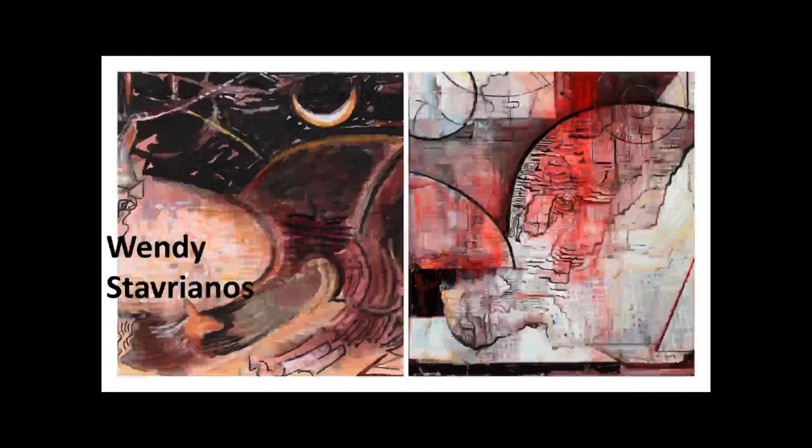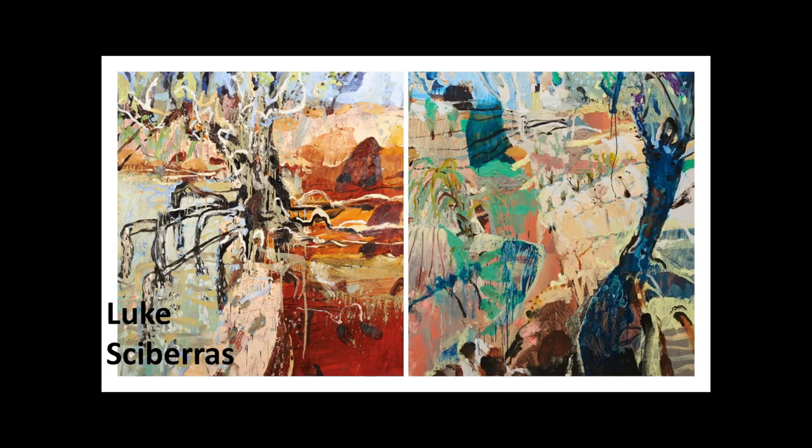Wendy Stavriano gives us little hints — on the one on the left, you can see there's a moon, and there's a bit of a mountain-like shape. But she always takes us towards saying 'this is a mountain' and then doesn't quite give us a mountain. Then she flattens it again as you move down the canvas and it becomes abstract again.